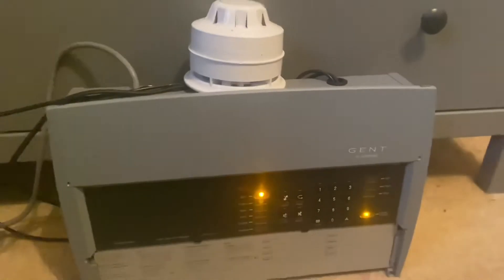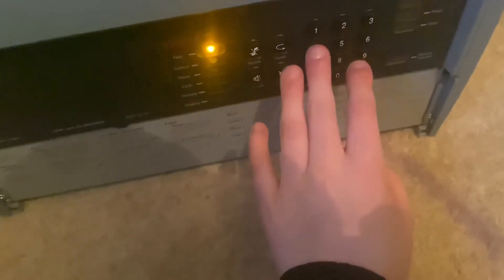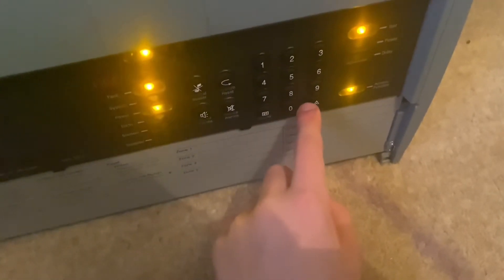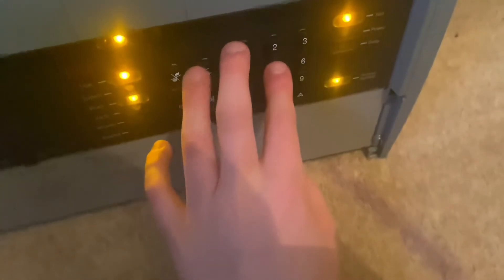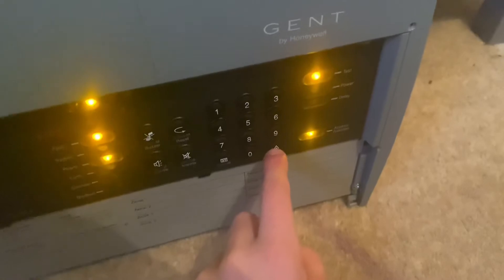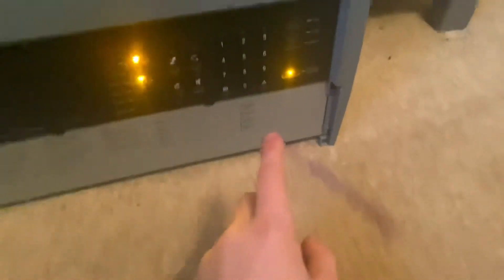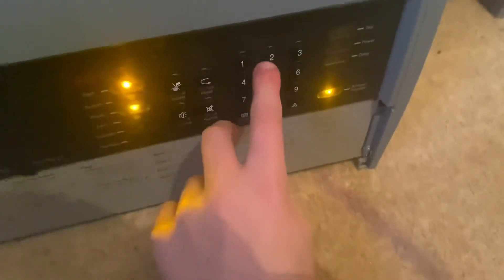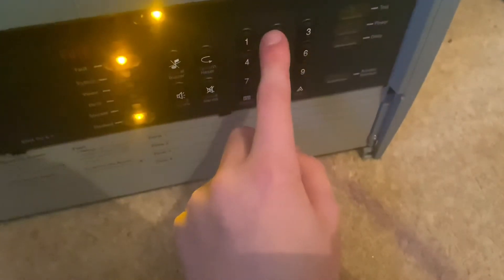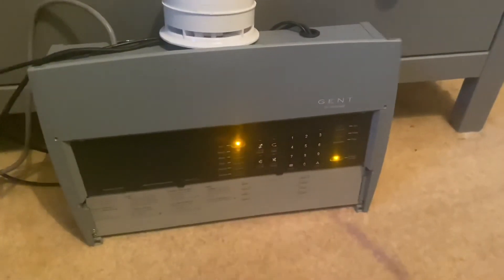I've kind of got used to the controls: Shift 41 is test mode, Shift 31 is disabled — actually Shift 51 is test mode, Shift 31 is test mode A, Shift 41 is test mode B, Shift 51 and so on. Shift 12 is disable zone, Shift 22 would be re-enable. I think someone's home so I'll see you guys later, goodbye.